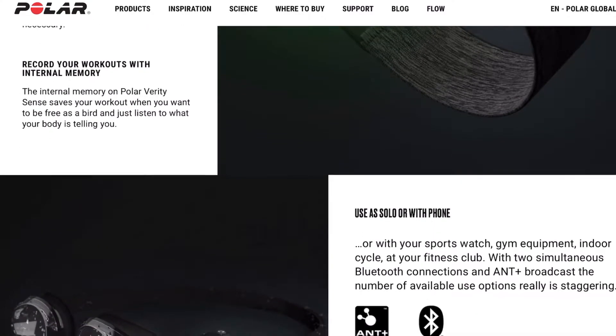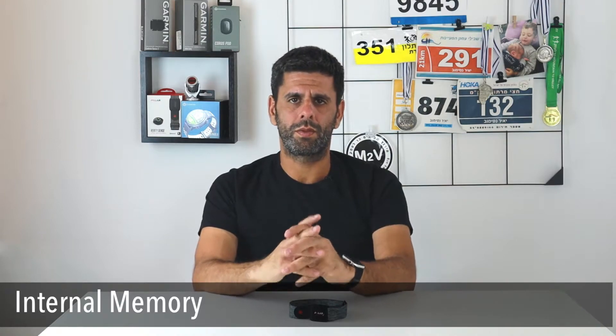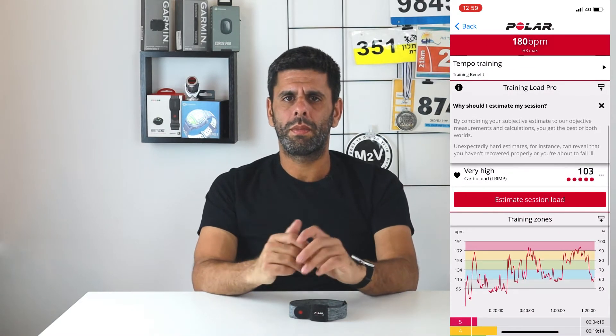It costs about $89 US, which puts it on the pricier side. Let's check out how it performs and if it's worth the extra cash. The Verity Sense is an optical heart rate monitor, so it does suffer from the common problems of other optical heart rate monitors like the ones on your watch. Why would you prefer it over a traditional chest strap? First, I find it more comfortable to wear — instead of feeling pressure on your chest, you just slide your hand through it. Another reason is the internal memory, which allows me to use it in various ways. Thanks to the Polar Verity Sense I can keep track of my Muay Thai classes, get the total duration and calories at the end of class, and sync the data to my Polar watch, making the cardio load estimation much more reliable. Prior to the Verity Sense I couldn't account for those activities and always felt my training load estimation was off.